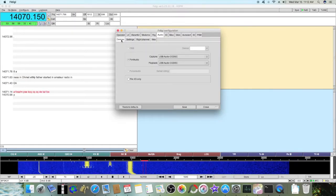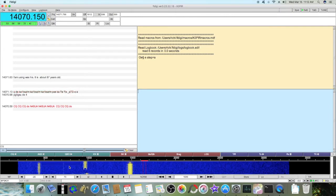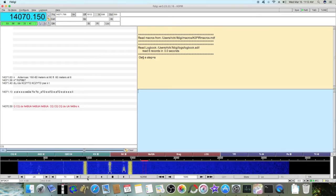The sound card is going to be your USB audio codec, and you want to select port audio here. As soon as you do that, hit Save and then Close, and you should see a waterfall. I have my waterfall. I've changed it a little bit — I'm at a scale of 2, and yours may look different. Just click on that button to expand it.